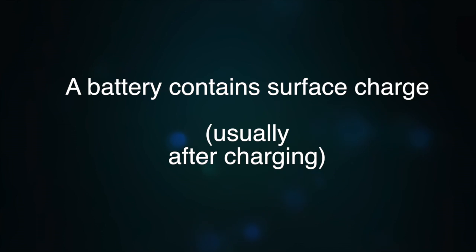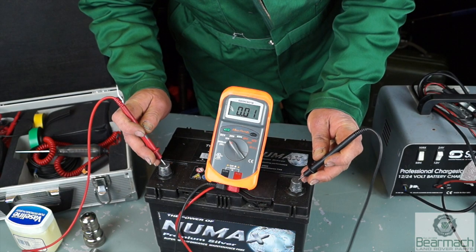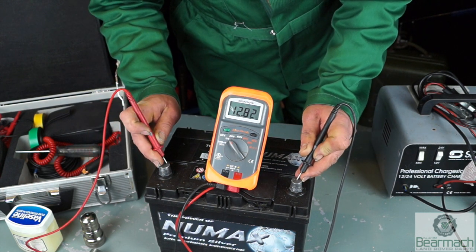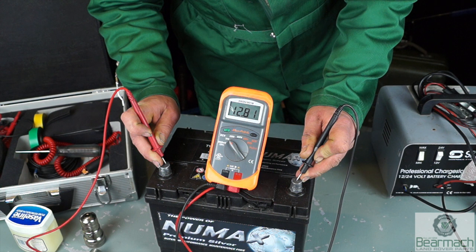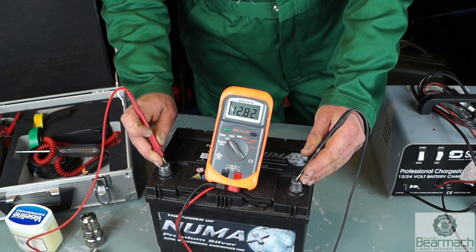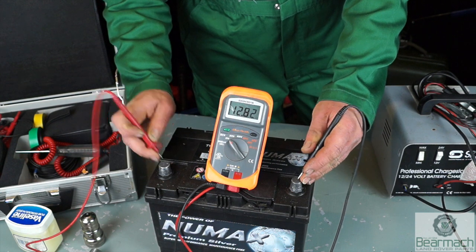If you see a battery that's 13.6 volts, it's because it has something called surface charge on it. I'm going to show you a battery that's been sitting a while — this is reading 12.8. The excess is actually a surface charge. That is a charged battery.